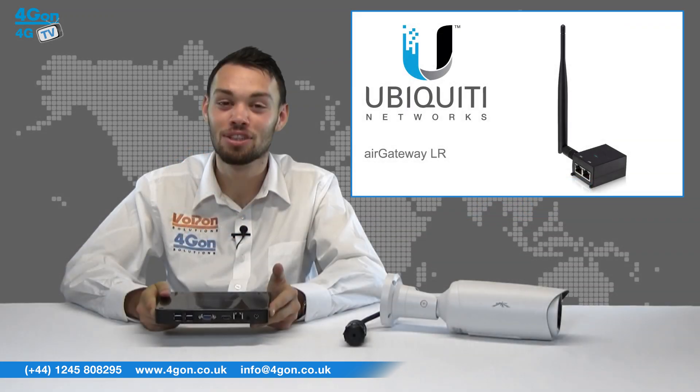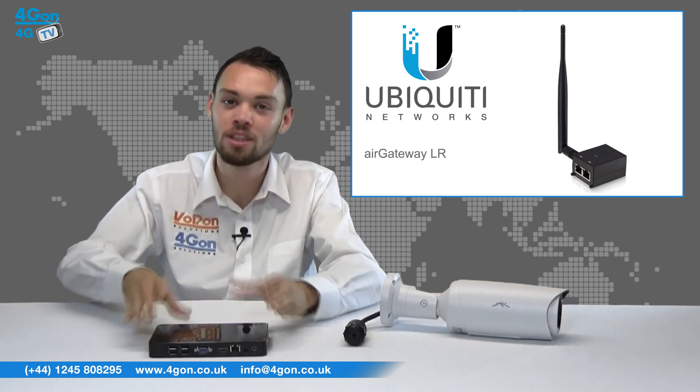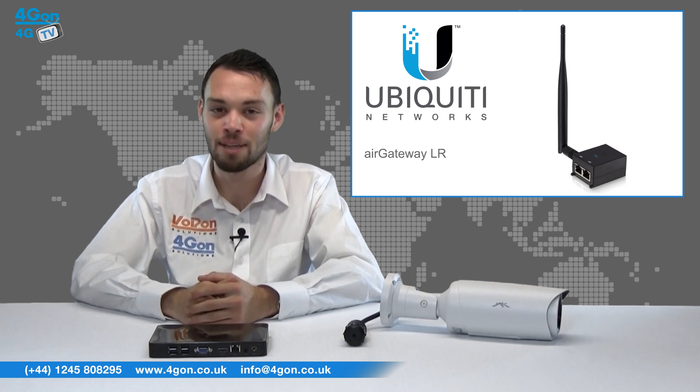A great addition to the NVR is the Ubiquiti Air Gateway LR. Simply plug it into the PoE injector and this gives your Unifier Cameras Wi-Fi capabilities.